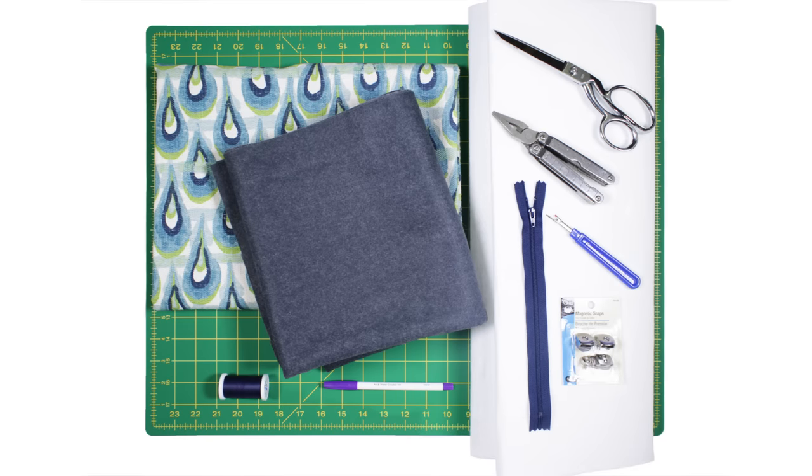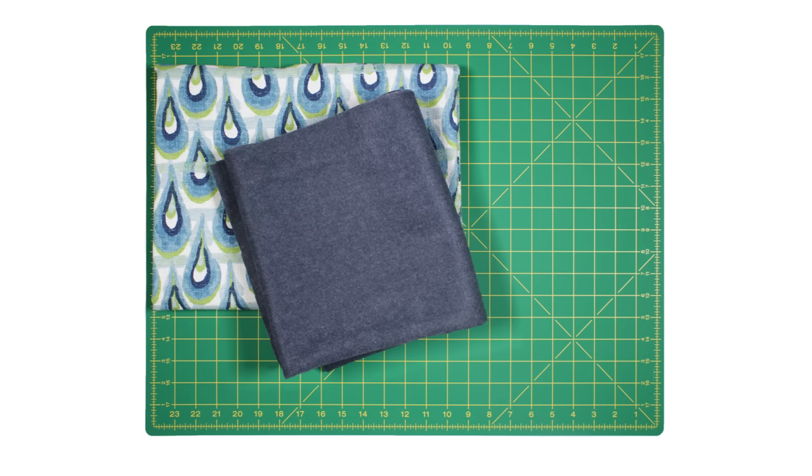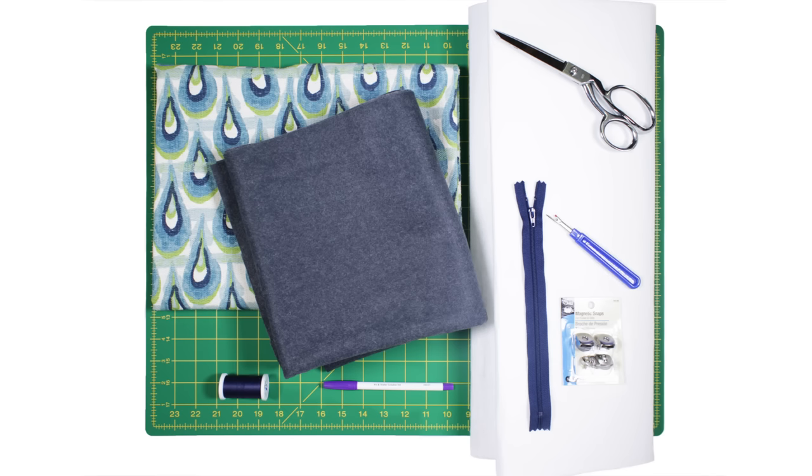The materials you'll need are 1 yard of fabric for the outside — I'm using Premier Print's Chloe Frost Birch — 1 yard of fabric for the lining, this is smoke gray wool felt, a heavy fusible interfacing, a 9 inch zipper, Dritz magnetic snaps, thread, scissors, a fabric marker, a seam ripper, needle nose pliers, and also an iron and pins.